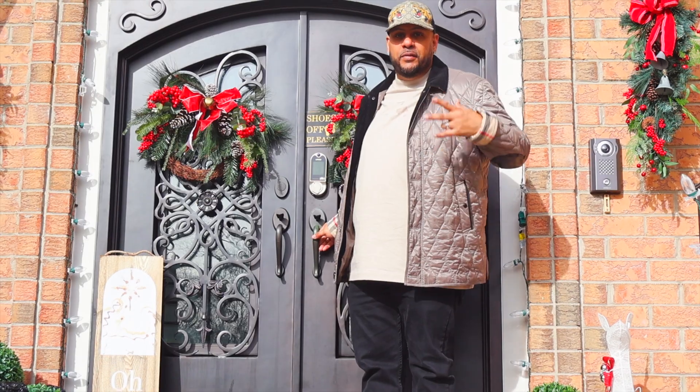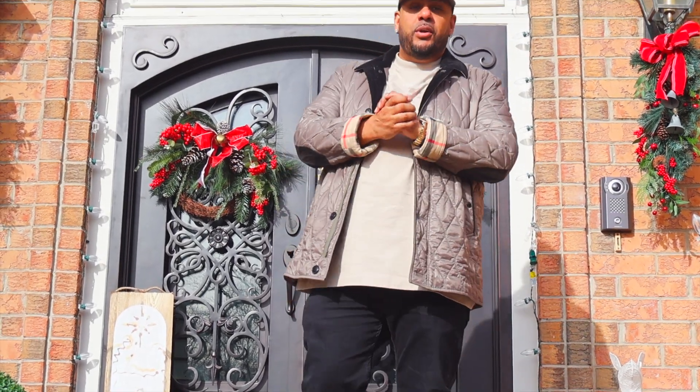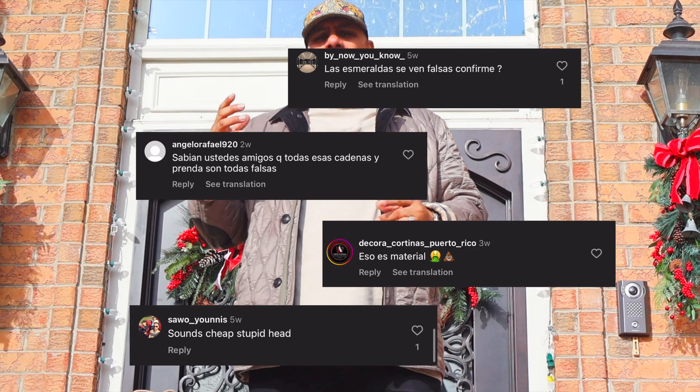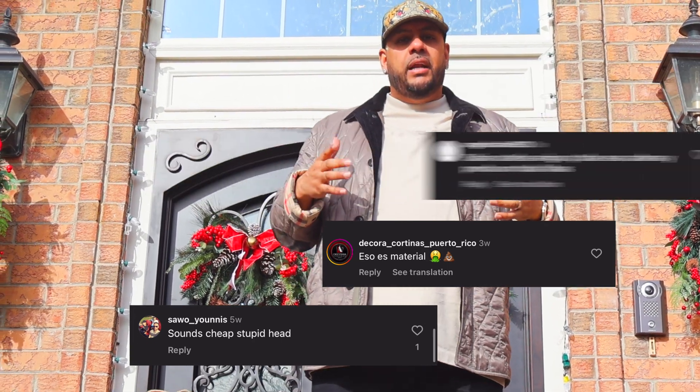What's going on guys, it's Big Special Diamonds. I'm about to show y'all some new things, especially about a chain that a lot of people have been talking about — like it's CVD, the diamonds don't hit, the thing doesn't spin correctly. A lot of y'all must know what chain I'm talking about already, but I'm about to prove y'all all wrong. Let's go check this out.